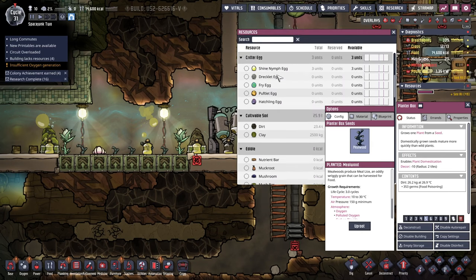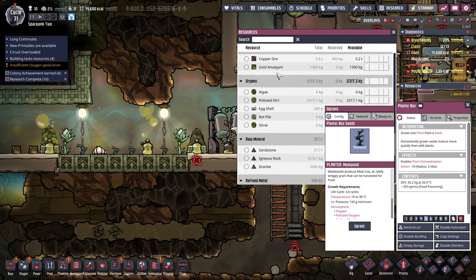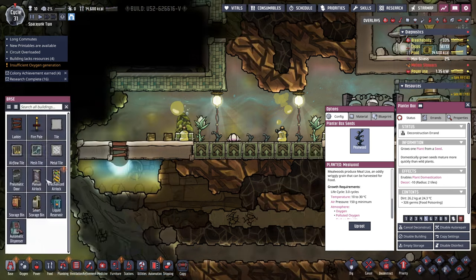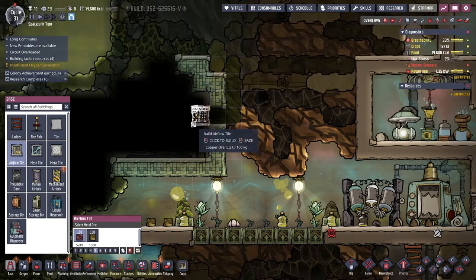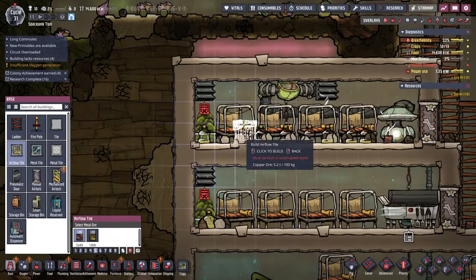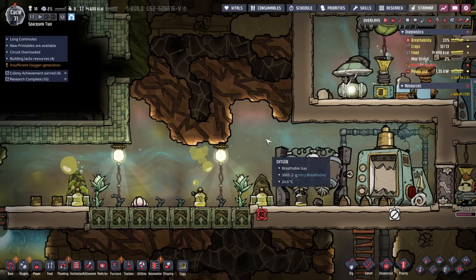We've got critter eggs here too — maybe we should start making meat. We've got plenty of mealwood seeds. Let me just deconstruct that. Airflow tile — well, maybe. Does it count as a separate room if there's airflow between these two? I'll just leave them be for now. I want to see whether the ventilation system successfully gets their air better — it seems like it's already done so.